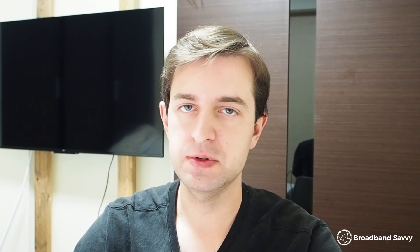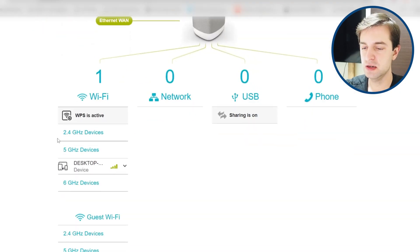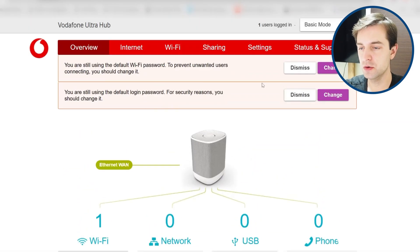A lot of broadband providers' routers these days use apps to control certain settings, and it's the same story with the Vodafone UltraHub. A lot of what you might want to change with this router you have to do through the Vodafone Broadband app, and to set up parental controls you have to download a separate app entirely, which we personally find a bit annoying. In our opinion, it would be better if everything was just in the web admin portal, so you don't have to go to different places to change things. That said, the admin interface does give you a lot of options and is generally pretty modern and intuitive to use.